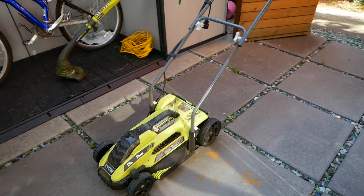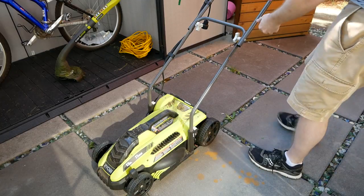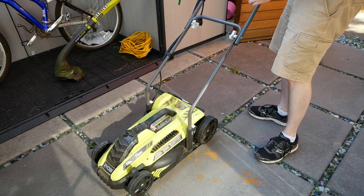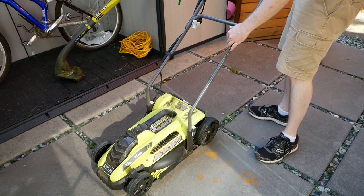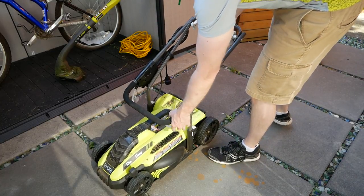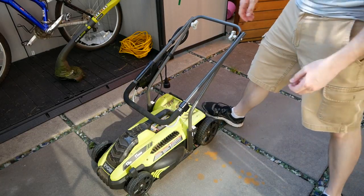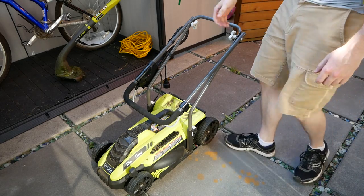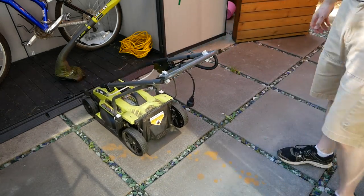One issue that really bothered me was the handle. If we look here, the promotional video used for both the Ryobi 13 and 16 inch mowers shows the handle being neatly folded down for storage — their compact size will even help you save on garage space. In reality, this is only the case for the larger model. The lower portion of the 13 incher's handle is fixed and thus doesn't fold flat. I call total bullshit here. I'm sure the Home Depot and Ryobi lawyers are pretty good and didn't cross any false advertising lines, but the advertising certainly feels misleading.